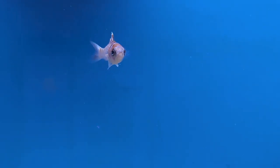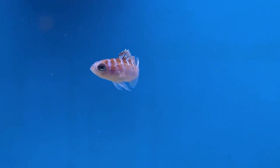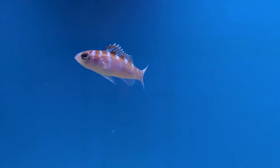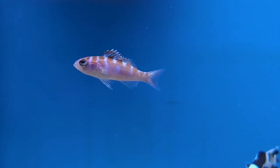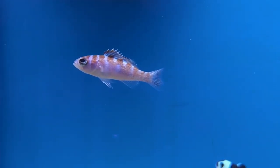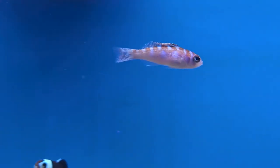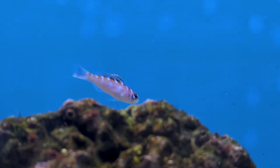That'll do it for today's episode on the chalk bass. Hope everybody enjoyed it and it gives you a good high-level overview of what this fish takes to care for and what they do well with in other aquariums. If you have any specific questions or additional information, leave it down below — that always helps future hobbyists. Don't forget to like and subscribe, hope everybody has a good week!